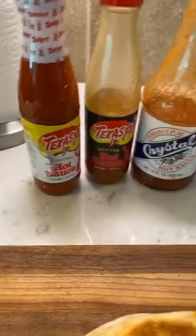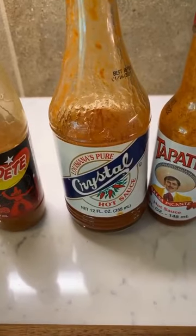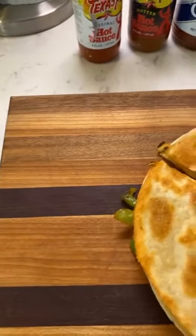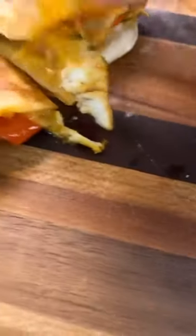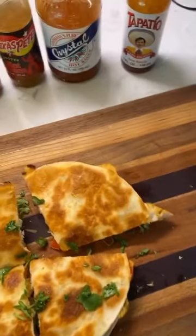I have a lineup of hot sauces — the first two are for my sister, a Texas representation, then my Louisiana hot sauce, and my traditional Tapatio. I also have some sour cream. Let me cut this one-handed — nice and crispy! Look at that, the cheese is melted. I'll put a little cilantro on there and dinner is done.